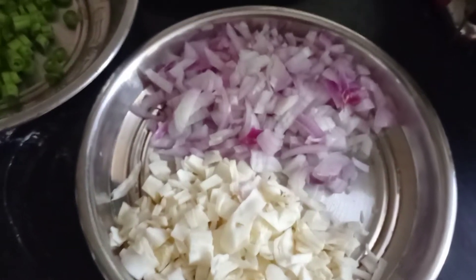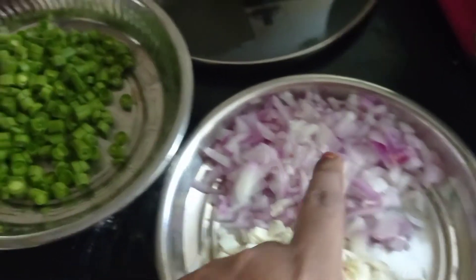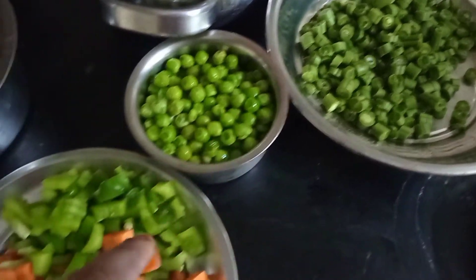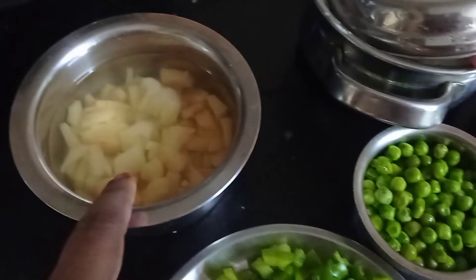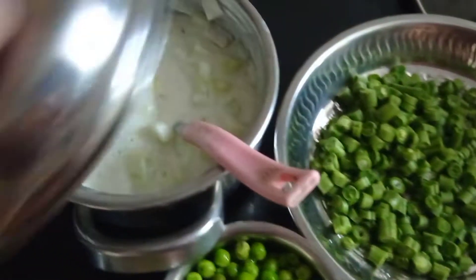There is a vegetable rice. There are onions, beans, pachapattani, capsicum and carrots. There is a vegetable rice with vegetables.